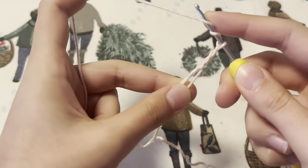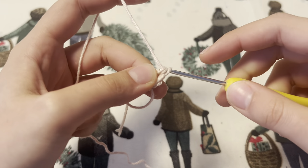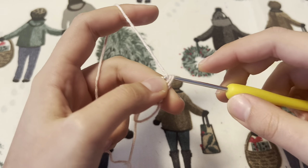Next we are going to treble crochet. This just means yarn over and pull through two, pull through two, and pull through two once more.